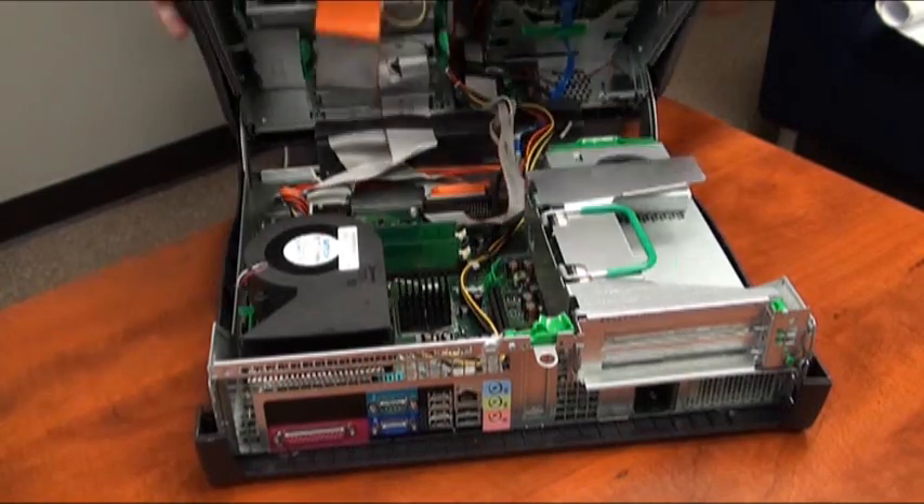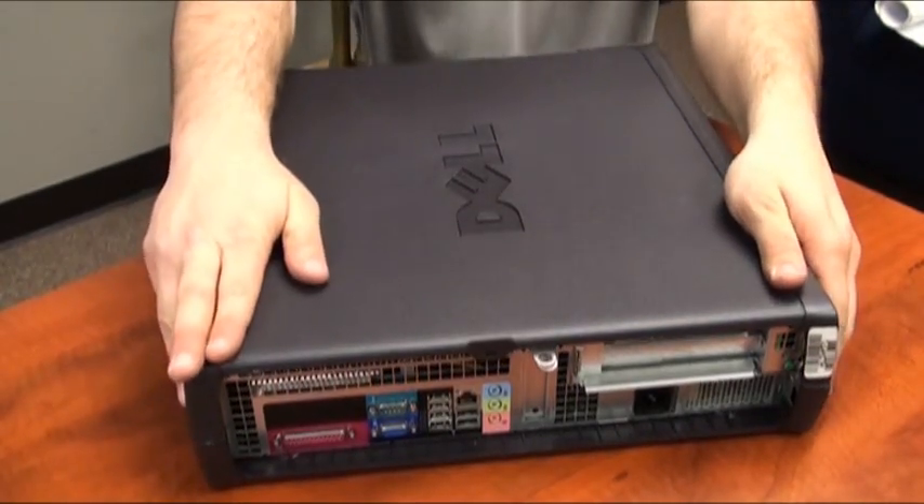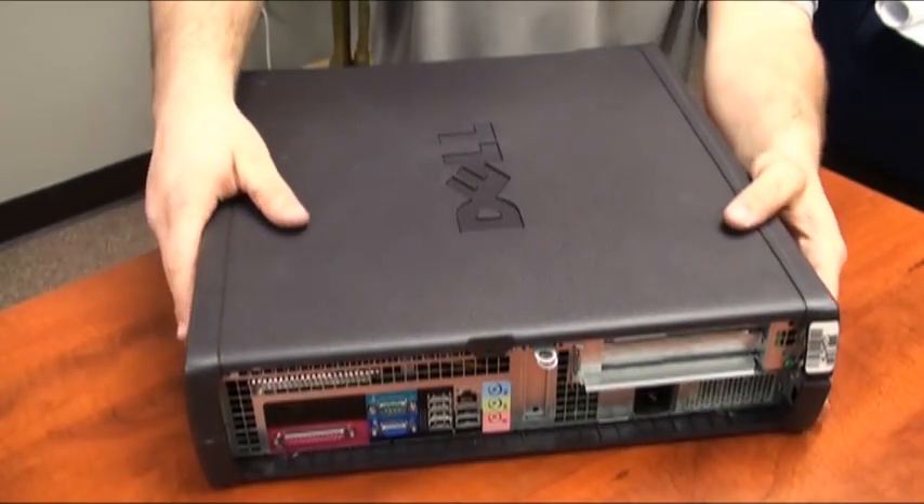After that, you may now close the case and you have replaced the hard drive and reseated the hard drive cables.